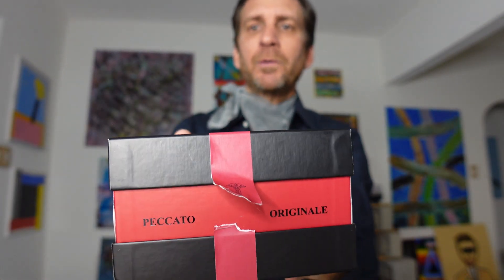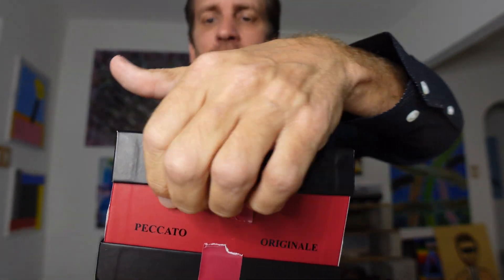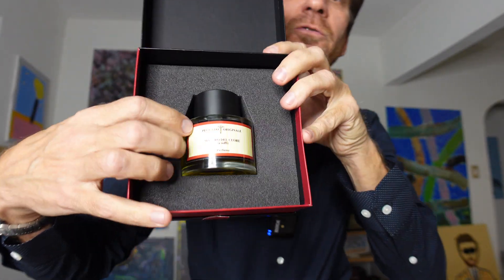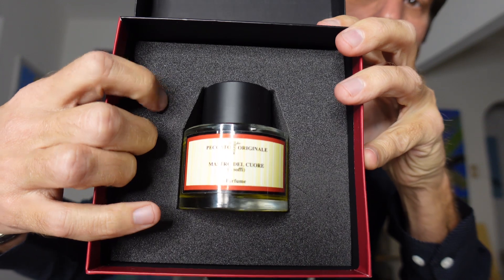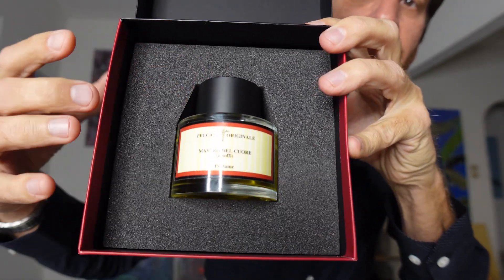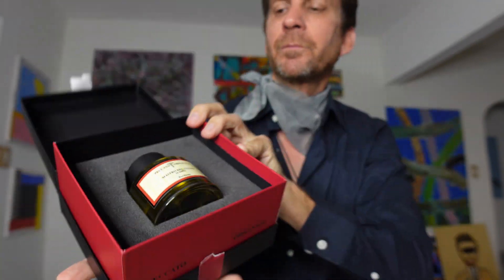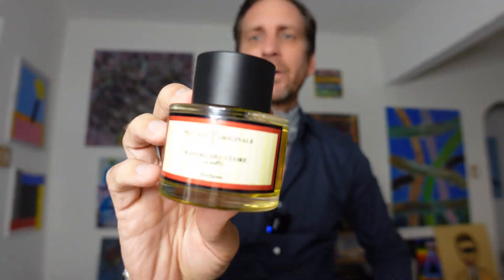Basically you can tear that wherever you want, and then the box opens kind of like a clamshell — so it opens up like this. And inside you have the beautiful fragrance sitting there in a foam kind of casing. Simple, clean, beautiful — very Italian design, in my opinion. And there is the bottle.